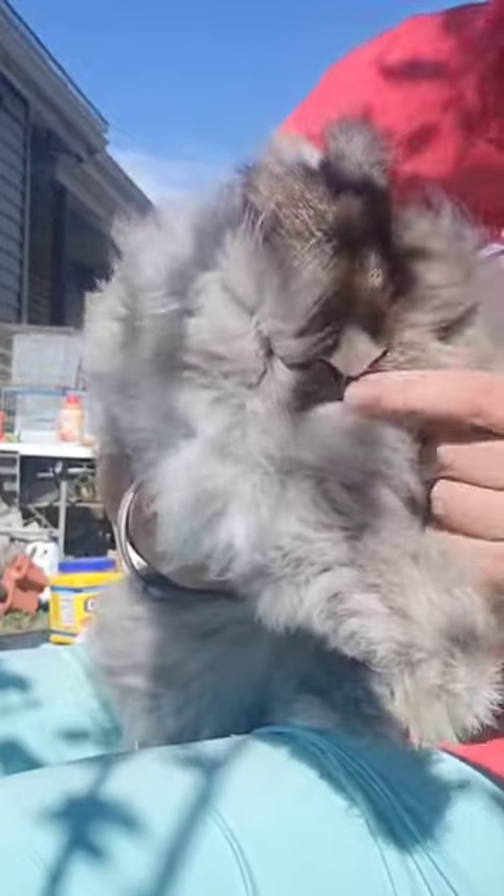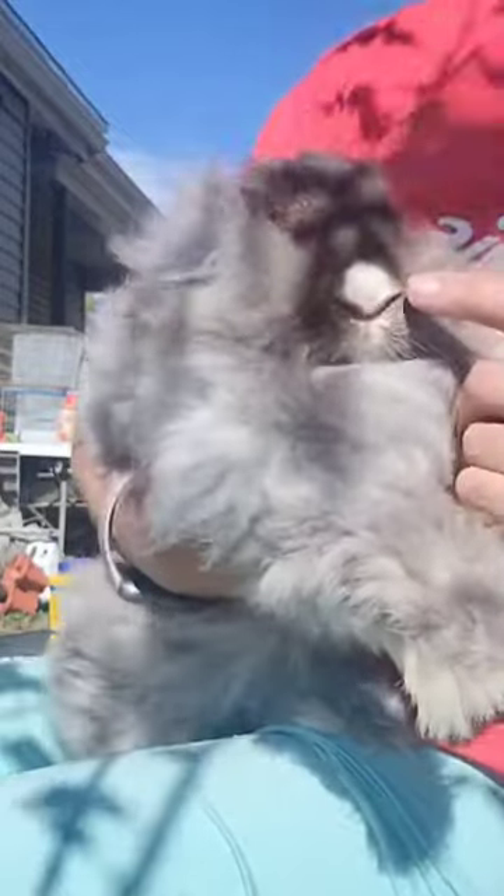Look at her little nose, it's so cute. That's why her name is Dottie, if you didn't know. She's a beautiful English Angora.